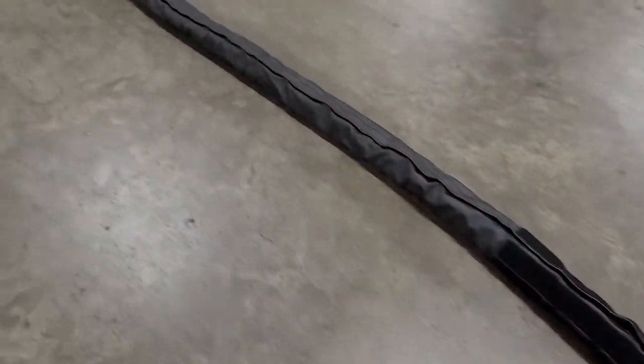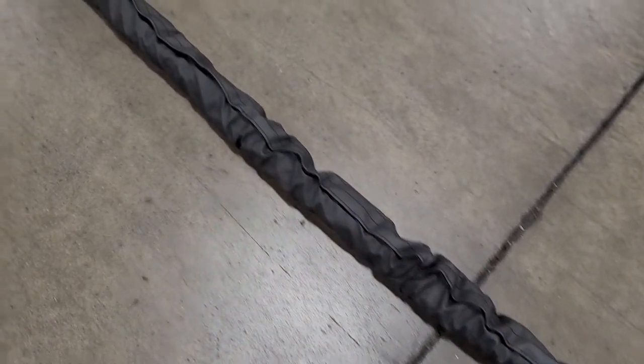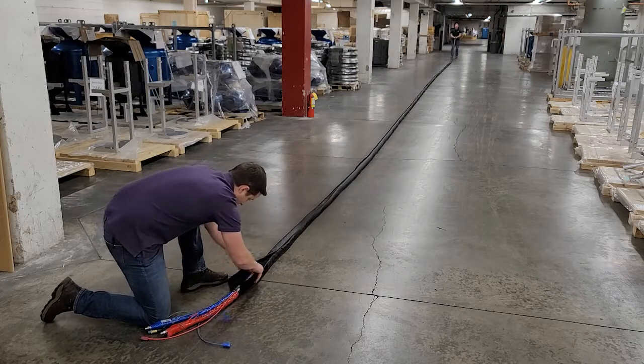On the opposite end, at the female swivel fittings, the jacket bunches up, especially in places like this — that's what we're trying to pull out. The easiest way to pull it out is to have a helper hold the end of the hose.